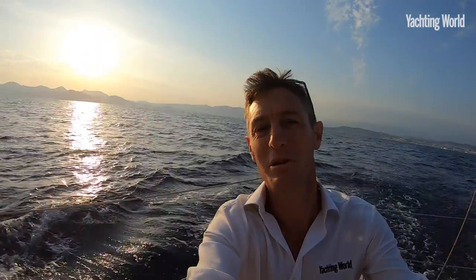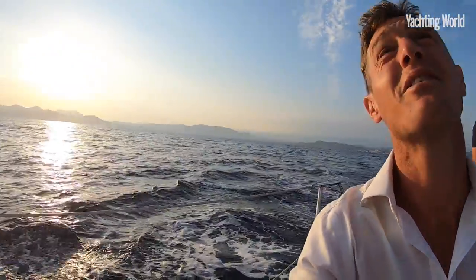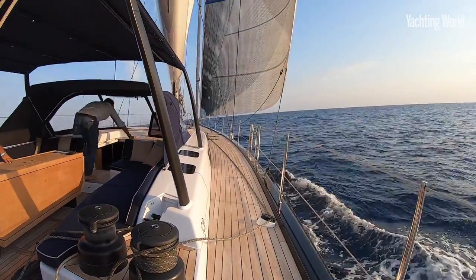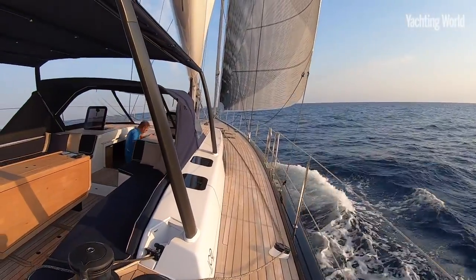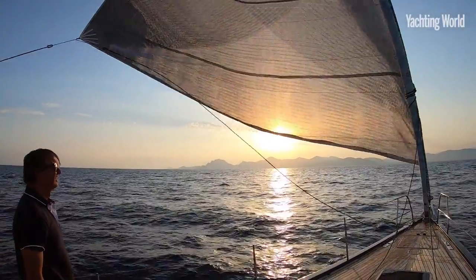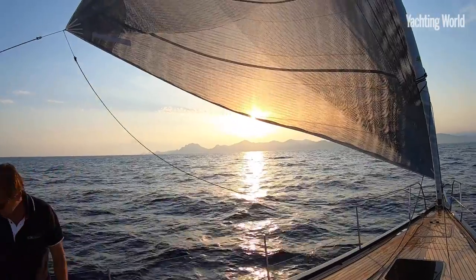For those who wonder why you need a performance carbon fibre design such as this — here's a pretty good example. We've come out in the last hour of sunlight and we're getting to sail and almost match, in fact improve on, the wind speeds. I didn't know if there was enough wind to even sail at all, but we put the code zero out and here we are making 8-9 knots. Very easy, really enjoyable sailing.